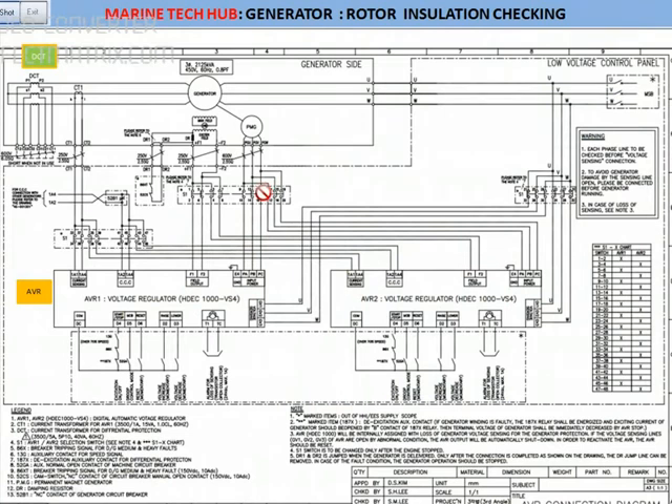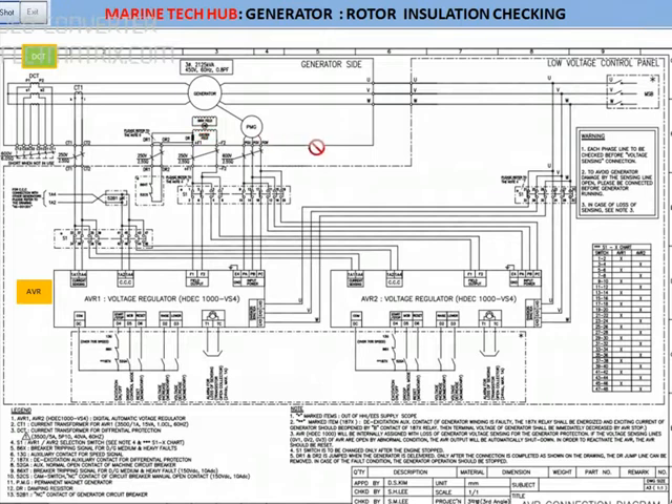Today I'm going to explain to you about the rotor insulation check. If you see this AVR — I've explained in the previous video what is CCC, the cross current compensator. And we have a field output. You need to isolate the AVR side for checking the rotor.